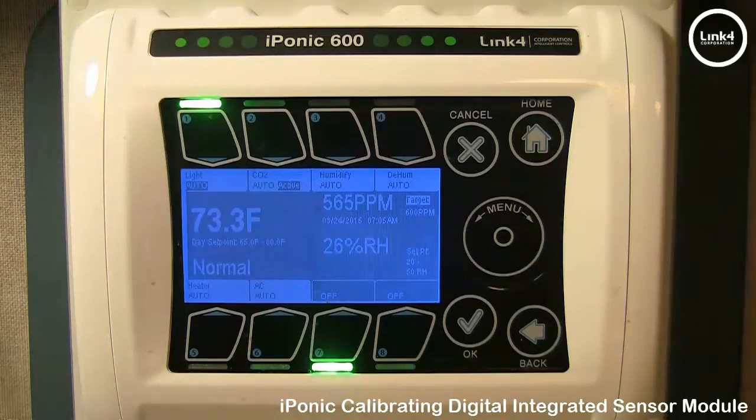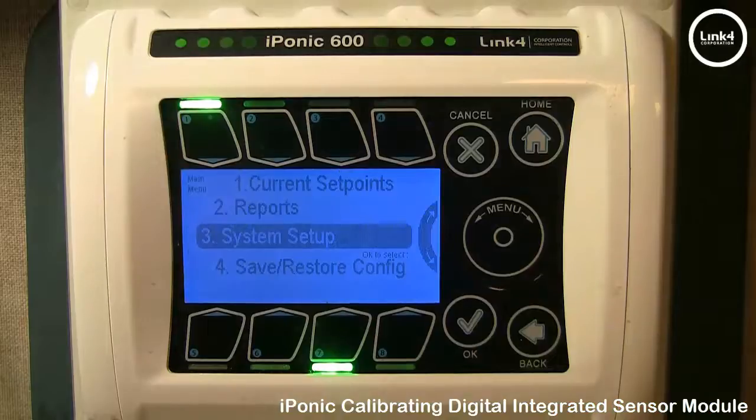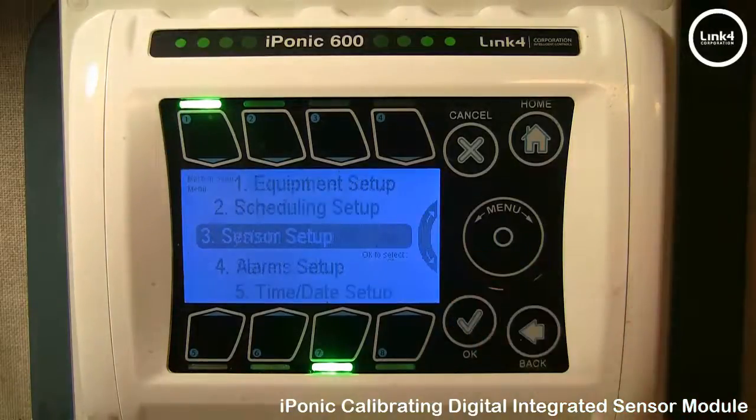To do this, you would simply do the following. From the home screen, hit the OK button, then 3 for System Setup, then 3 again for Sensor Setup.